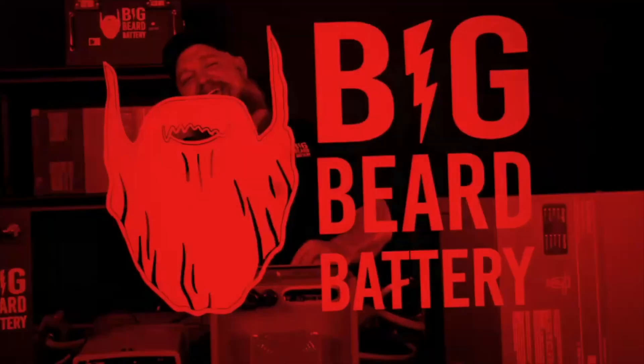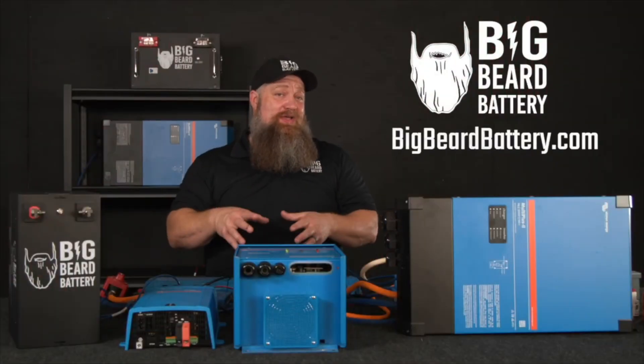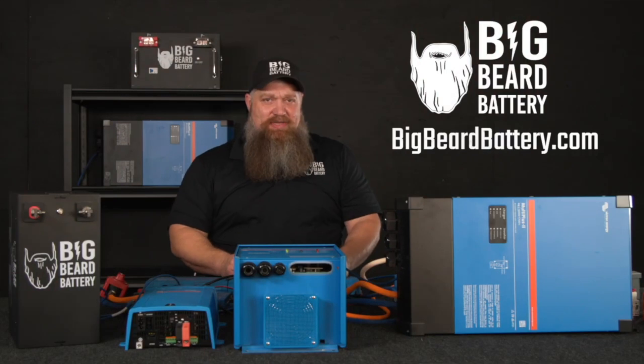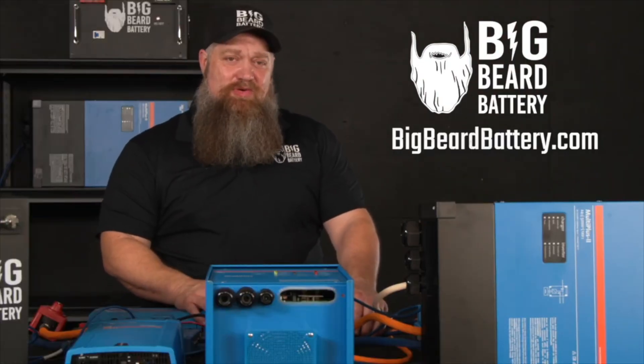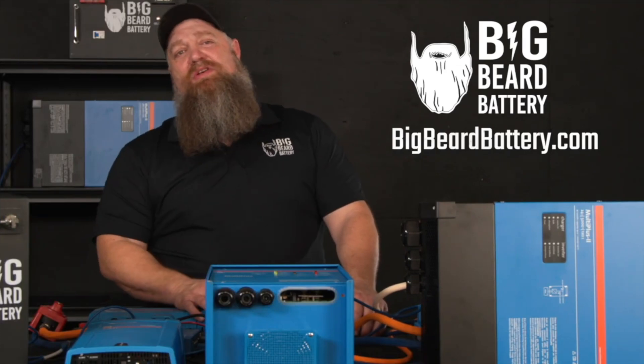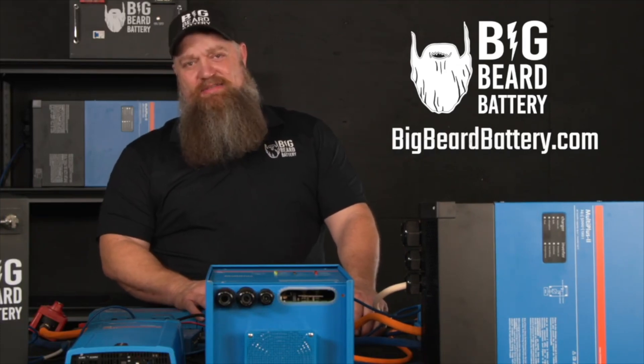There's your tech tip. If you have questions about batteries or want to set up a solar system but need some guidance, head over to BigBeardBattery.com, fill out the solar design form, and one of our certified solar experts will give you a call and get you started.